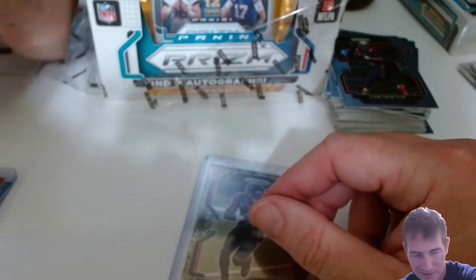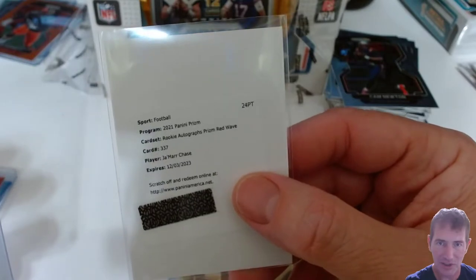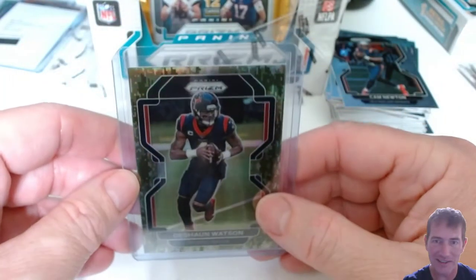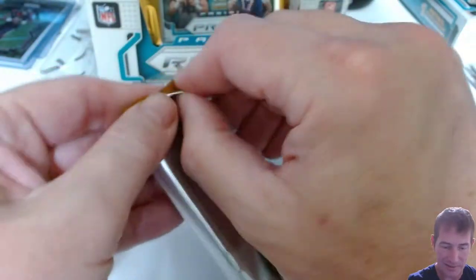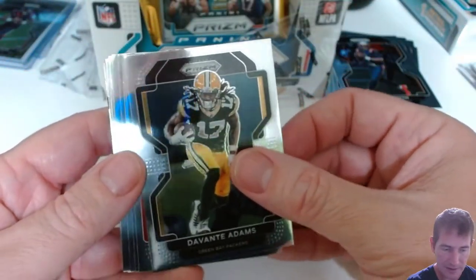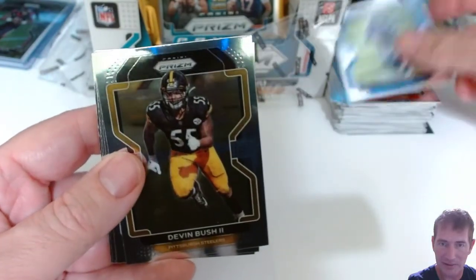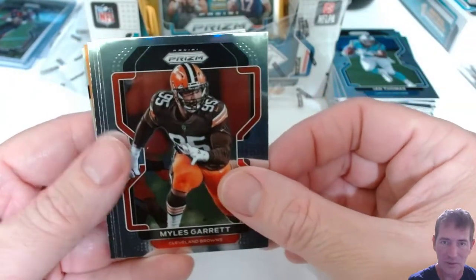Let me recap what I have so far: the orange Miles Garrett in Cleveland, the Jamar Chase autograph prism red wave redemption out of Cincinnati, and the Deshaun Watson — who's going to be in Ohio too. All right, pack number six. So far it's been good, I can't complain. The Jamar Chase was a pretty good one. I just wish it wasn't a redemption — nothing like pulling it right in your hands versus depending on Panini to ship it to you.